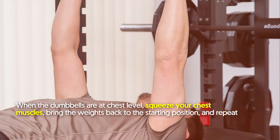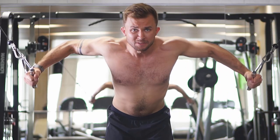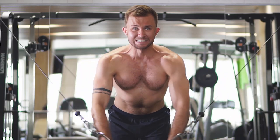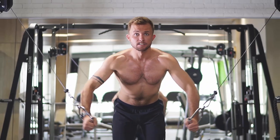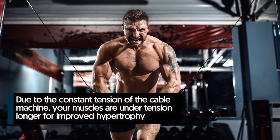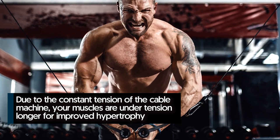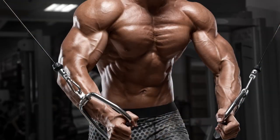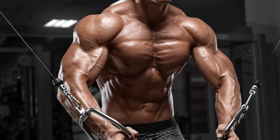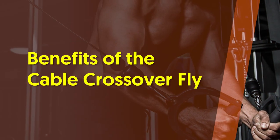Number four: high cable fly. This exercise stretches the chest muscles from the start and takes you through a large range of motion for better muscle-building potential. Plus, due to the constant tension of the cable machine, your muscles are under tension longer for improved hypertrophy. Keeping a forward lean and a bend in the elbows will target the lower chest muscles further.